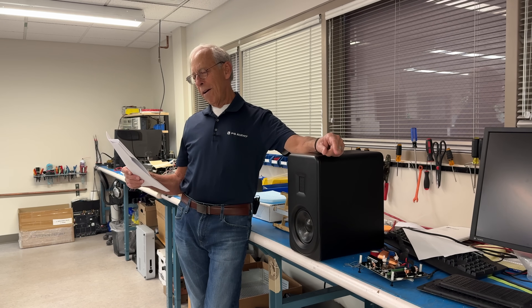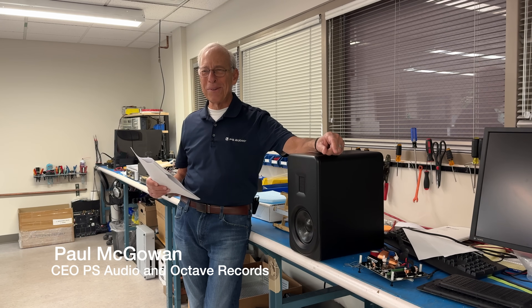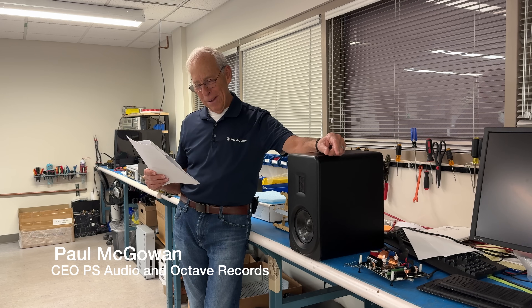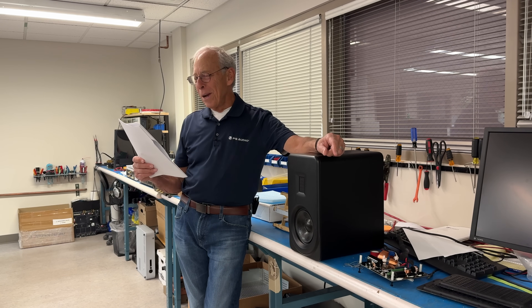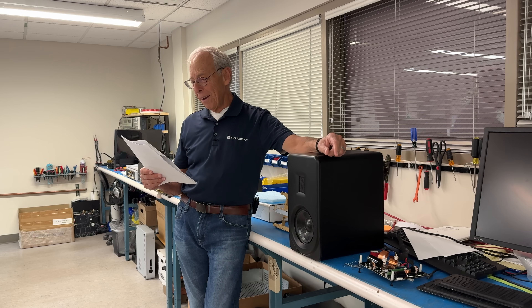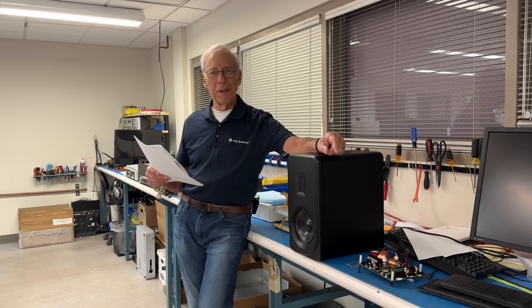George in Cockfosters, England. I'm sorry, I shouldn't laugh. Hey Paul. Hey George. Greetings from a sunny UK. I like it. The UK is beautiful when it's sunny. It's usually not, but anyway.